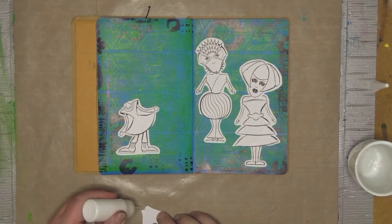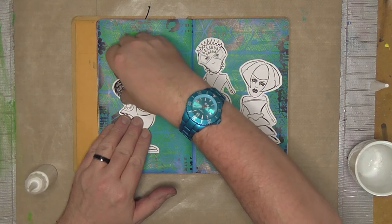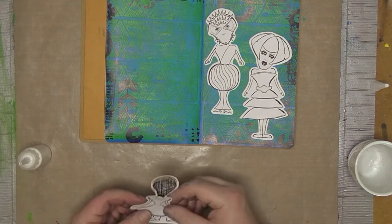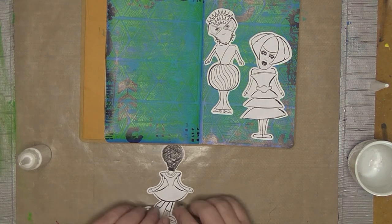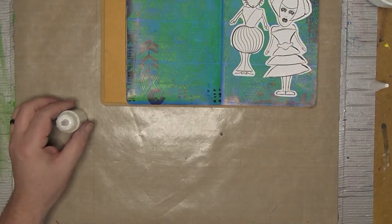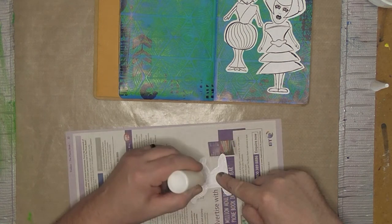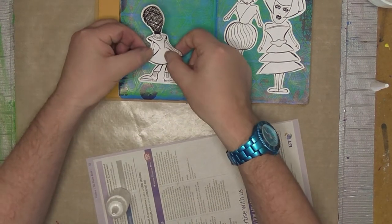Once I placed them where I wanted them, I started by gluing just a little dab of glue on the head to the body — I did this on all three just to keep them in place. I did the same attaching the body to the feet, so once dried I had a complete figure I could turn over and glue all at once, rather than trying to glue little pieces individually. Using a piece of scrap paper underneath, I applied glue all over the digital stamp and placed it down.